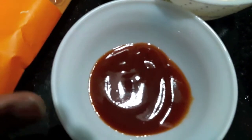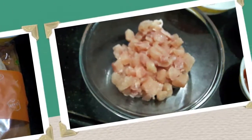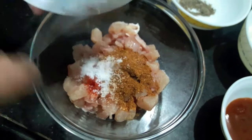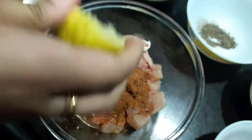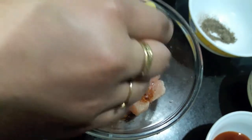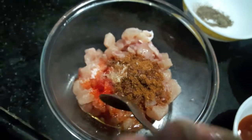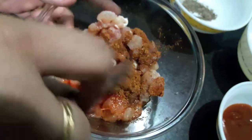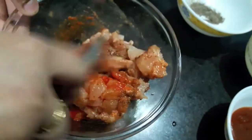One tablespoon of tomato ketchup and two pizza breads. So let's start. First we'll marinate our chicken with salt, red food color, and tandoori masala. Then to this we'll add half a lemon juice. Mix it and let it marinate for about one hour.